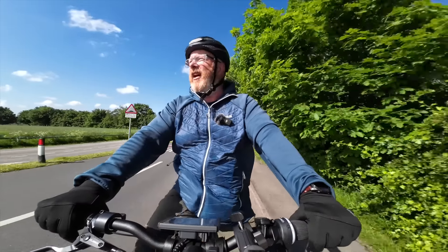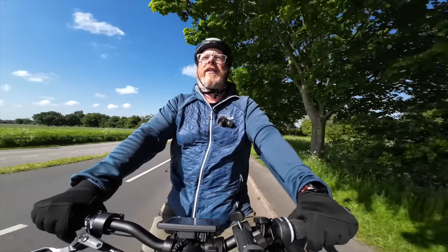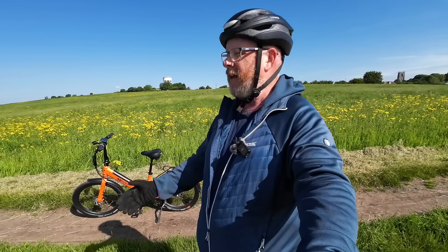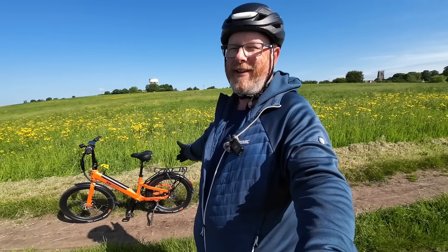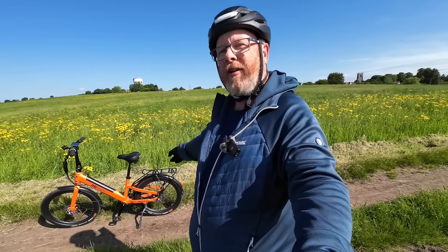So big question is, have MyRider cracked it? Have they found the perfect e-bike? Hi folks, welcome back to the channel. And today I'm riding this amazing brand new bike — it's hopefully gonna be out by the time you watch this video — which is the MyRider 24.